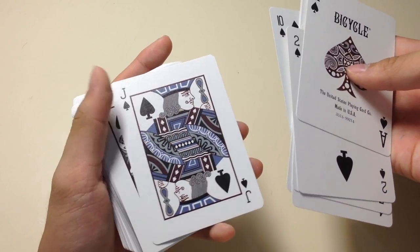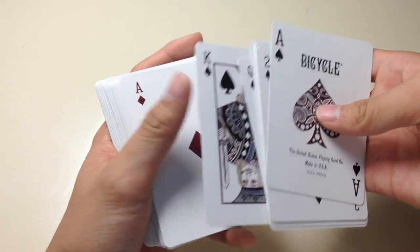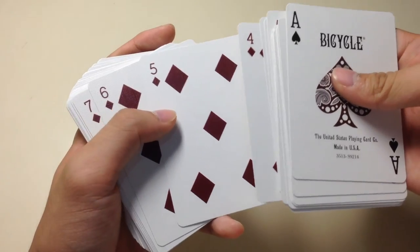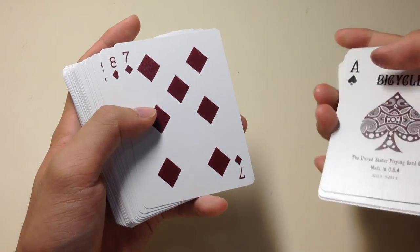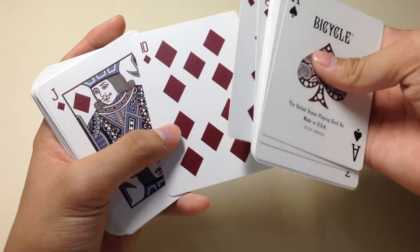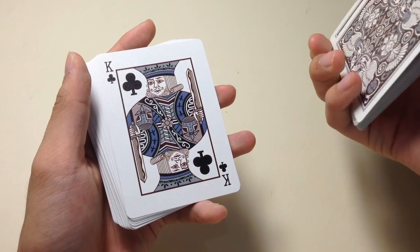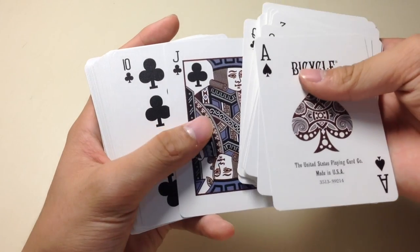Here are the spades suits — as you can tell it looks very different and unique. Here are the royalties for the spades: the jack of spades, the queen of spades, and the king of spades. Moving on to the diamonds — the colors are quite darker compared to the standard rider-back decks, and the pips are also smaller. The diamonds are quite fatter. Here are the royalties for diamonds: jack of diamonds, queen of diamonds, and king of diamonds.